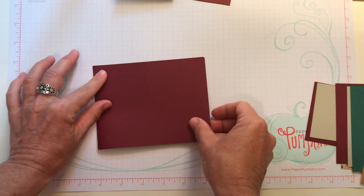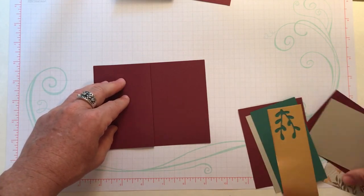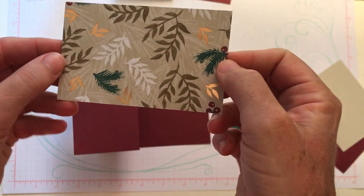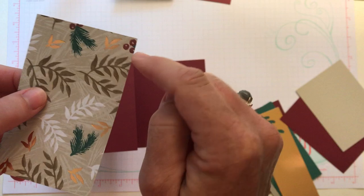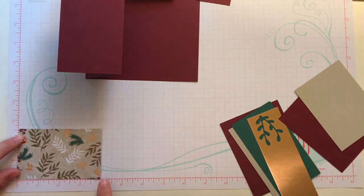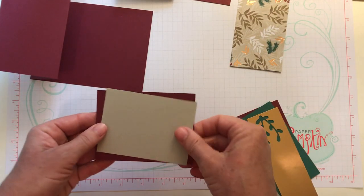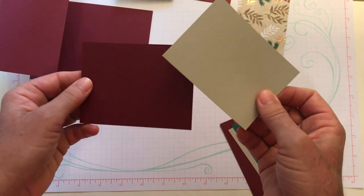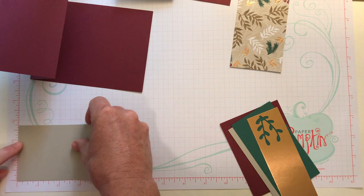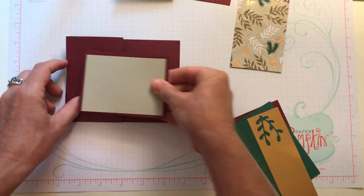We fold it like a traditional card and then this flap gets folded back — that's the fun fold. Then we have our piece of Joyous Noel Specialty Designer Series paper. You can see the foil accents on the leaves with berries in Merry Merlot. This piece measures two and a half by four inches. We also have a piece of Smokey Slate and a piece of Merry Merlot cardstock: the Merry Merlot measures three by four inches, and the other piece is graduated a quarter inch, measuring two and three quarter by three and three quarter inches.